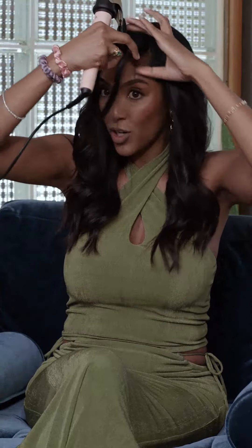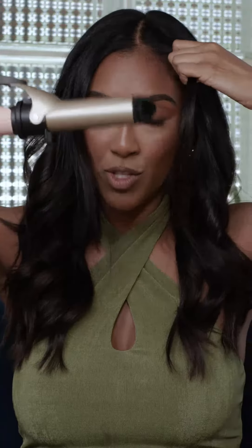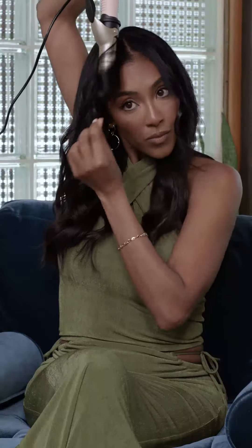And if that's all done, we're going to go ahead and do the front pieces, which are the most important pieces. If you were just doing it with just the wand, you would just wrap it around like this, kind of move it up and down a little bit, and let go. So here you go — you got some cute, loose curls.